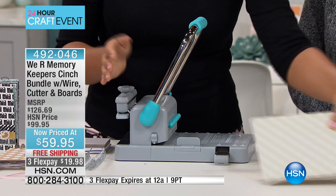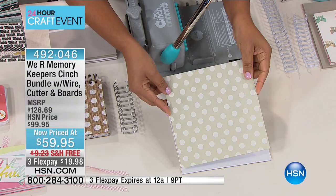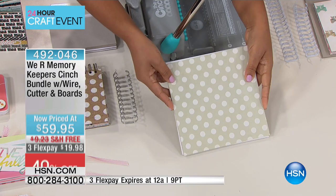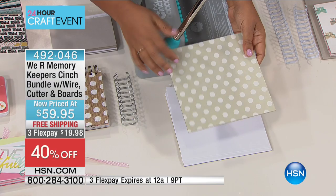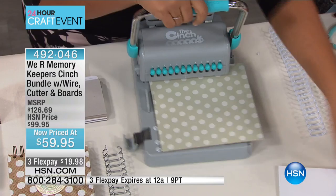When you get it home, you're going to receive the cinch binding tool. You'll also get book board that's going to come in a couple of different sizes. This is the 8x8 book board, and it allows you to create something that's really a nice notebook size. I've covered this book board — you can see the unfinished side — but I've covered it with patterned paper, which makes that book board even thicker. And this is thick stuff.